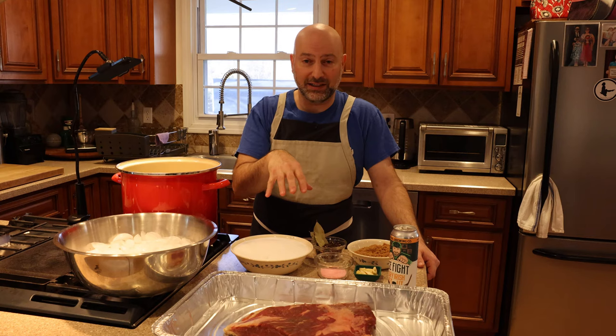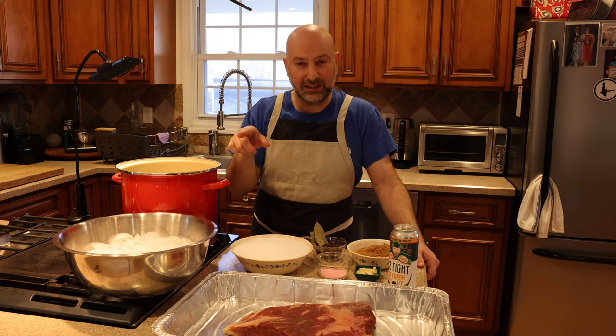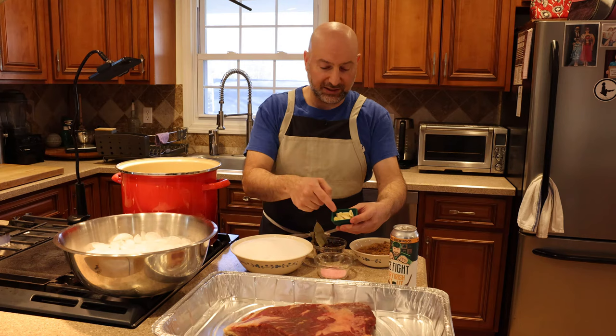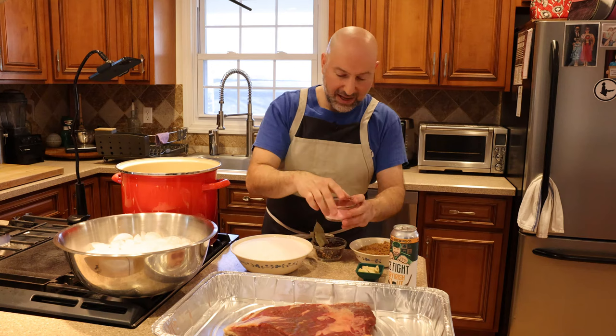I'll put all of this down in the description part of the YouTube video. If you're watching this on Facebook or Instagram, go over to the Eat Drink RI YouTube channel, find the corned beef video, and you'll find the recipe there as well. Also got brown sugar, six cloves of crushed garlic, and some grated ginger.